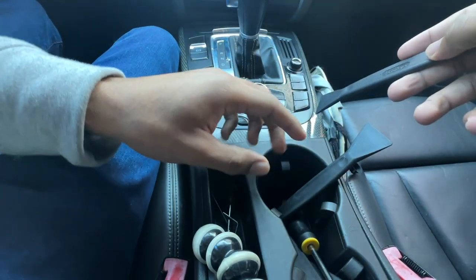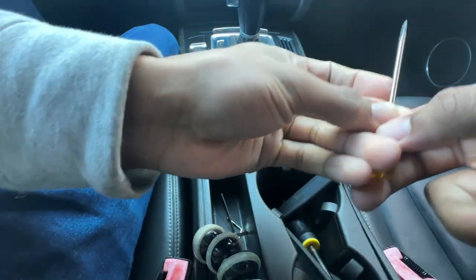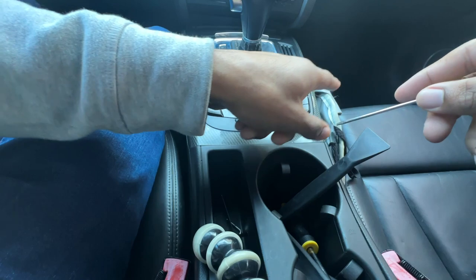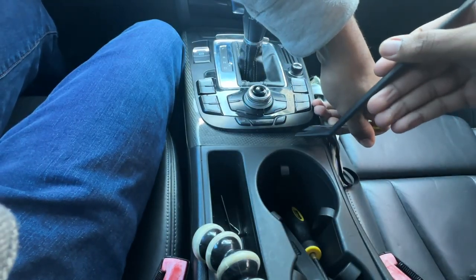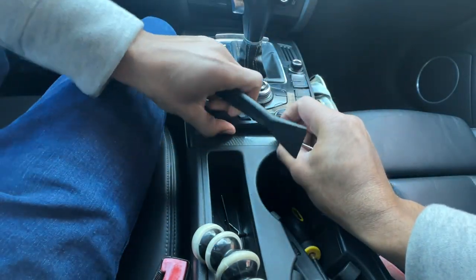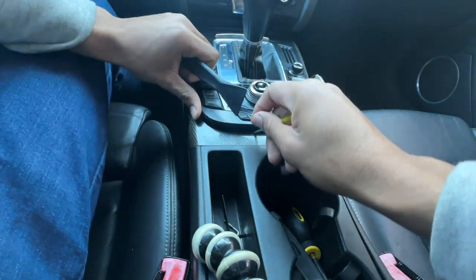I've got a pry tool right here. I'm going to try it — it's probably not going to work out. I need something a tad bit smaller, and the carbon fiber is already cracked right here in this area, so hopefully I don't mess that up even more. Yep, it's coming on up — there we go, got that part popped out.